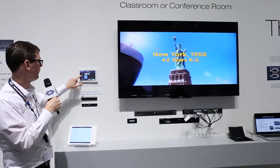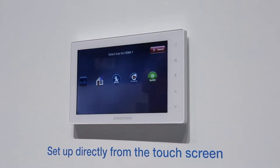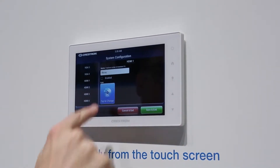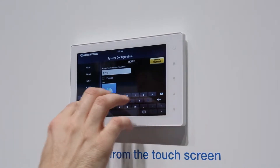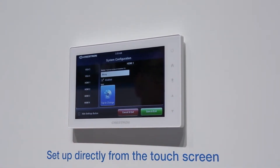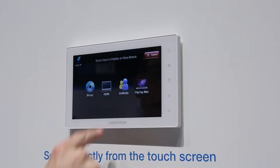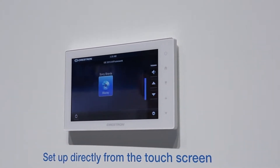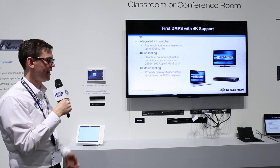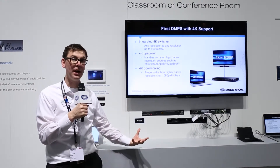Then I come on my touchscreen, choose HDMI input one, and simply come through here and find the icon I want to use for the Blu-ray player. I come on my keyboard, type in my stuff, give it a name. I tell it to enable that input, then go ahead and save and exit — and you'll see now that Blu-ray has been added to be one of my sources. Now my system is up and running with an additional source.